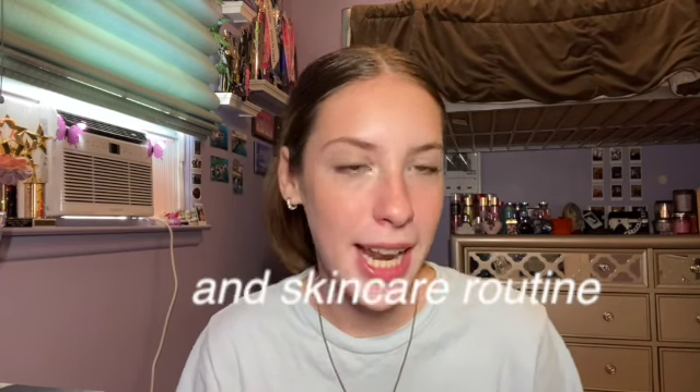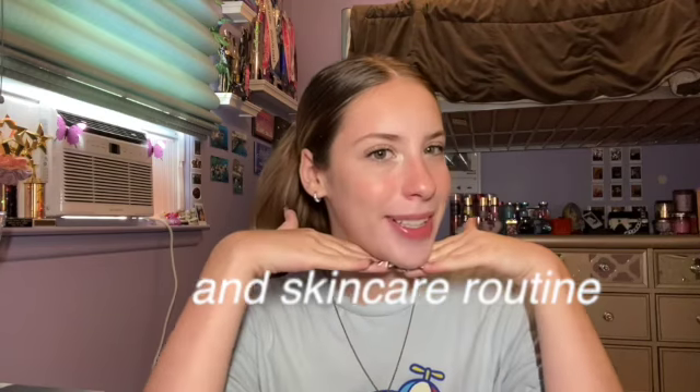Hey guys, it's me Sarah, welcome back to my channel. In today's video I'm going to be doing a back to school makeup routine. I really hope you guys enjoyed this video, please give it a big thumbs up and subscribe to my channel if you haven't already. We are so close to 100 subscribers, so please subscribe, and if you have subscribed, thank you so much — I appreciate it, it means so much to me.